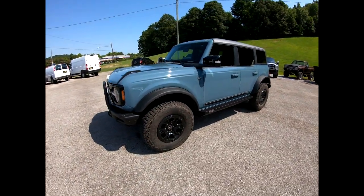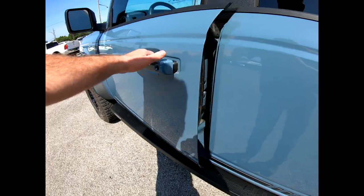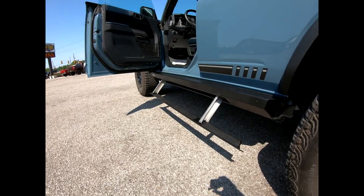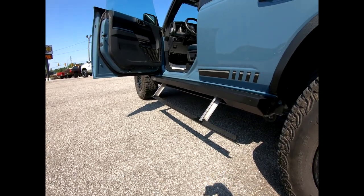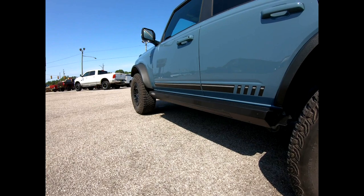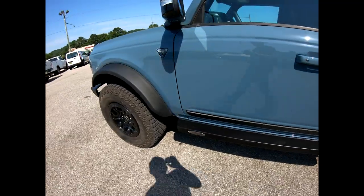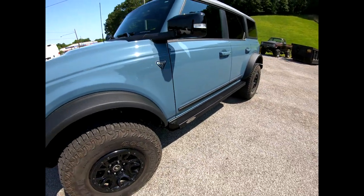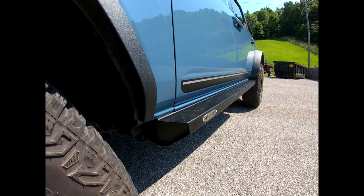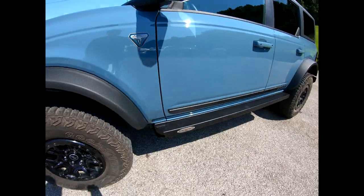I just got through installing a set of these steps. It has a section that drops down that you step on — it folds out when you open the door, and folds right back up when the door is shut. It sits out a little bit from the side to provide a lot of protection for the body and the door, along with the step that drops down.